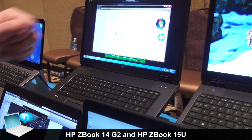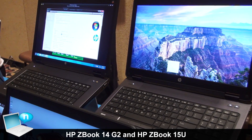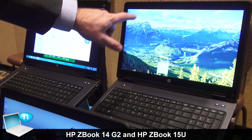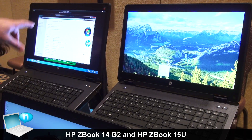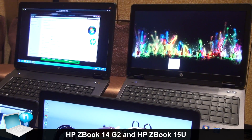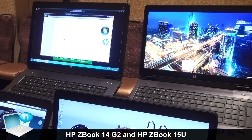Both of these products have Thunderbolt 2 ports as well as all the internal expandability we talked about. The ZBook 15 Gen 2 comes optionally with a QHD plus high resolution panel, and the ZBook 17 Gen 2 is optional with the Dreamcolor display for color-critical applications for media and entertainment customers who need that color-critical accuracy of an IPS panel.